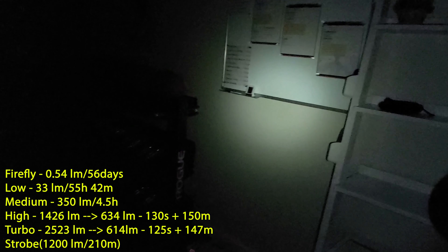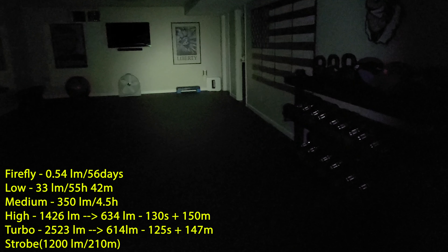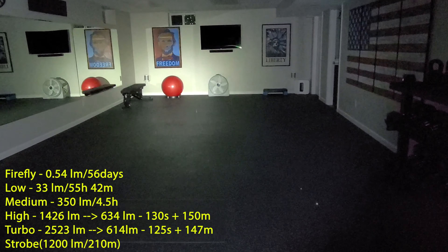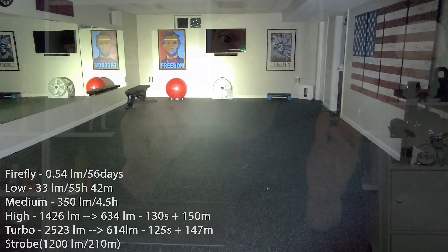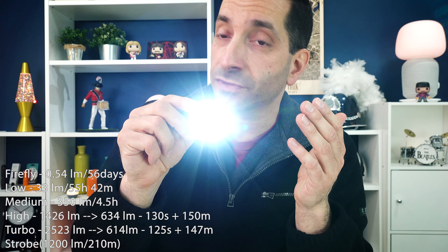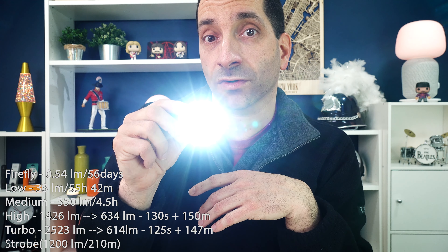Talking about the run times: if you long press, it comes on to moonlight mode at 0.54 lumens, and it will do that for 56 days. Low is 33 lumens for 55 hours and 42 minutes. Medium is 350 lumens for 4.5 hours. If you leave it on one brightness too long, it will ramp back down to low. High is 1,426 lumens, then it ramps down to 634 lumens after 130 seconds, doing that for 150 minutes.